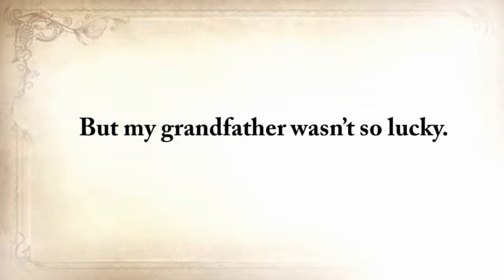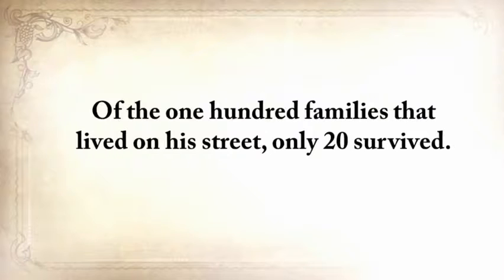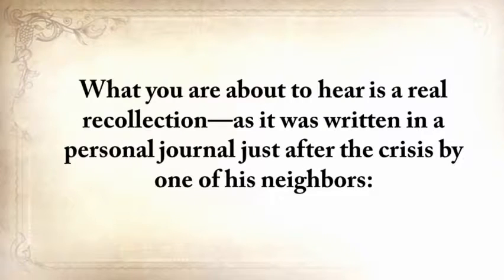Lesson number one: don't take anything for granted. My grandparents from my father's side came to America from Ukraine just before the Second World War and started a small farm in Texas where I grew up without missing a thing. But my grandfather wasn't so lucky. When he was only 12 and still in Ukraine, he survived one of the most horrific famines. Of the hundred families that lived on his street, only 20 survived.